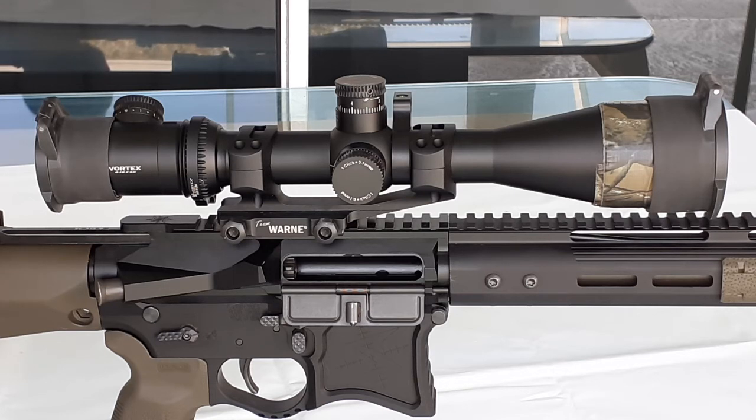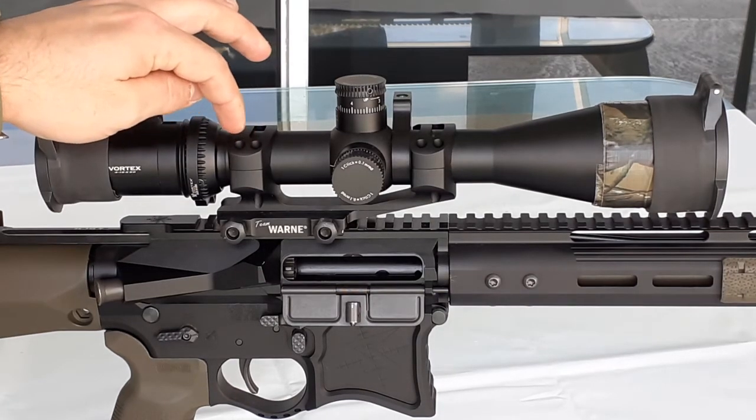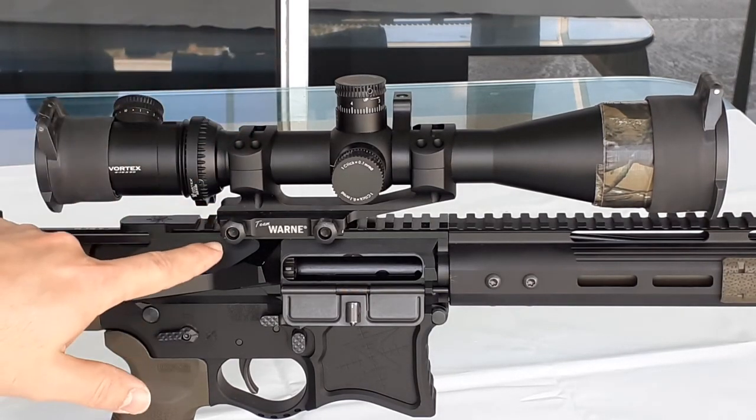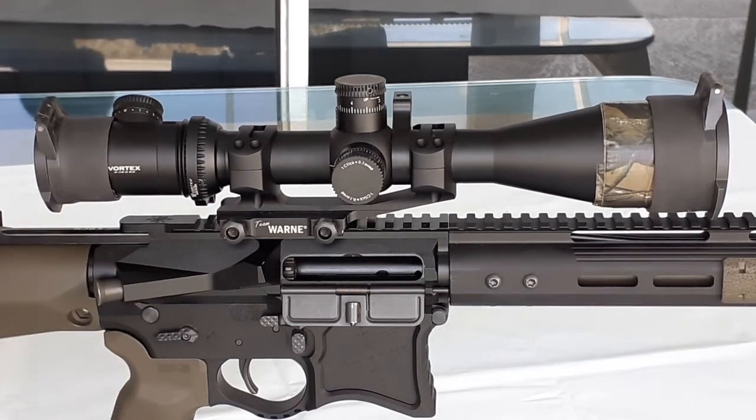The specifications for torquing the top screws is 25 inch-pounds, and the side screws are going to be 65 inch-pounds. That's why I would highly recommend getting an adjustable torque wrench to verify that you're still within specification.